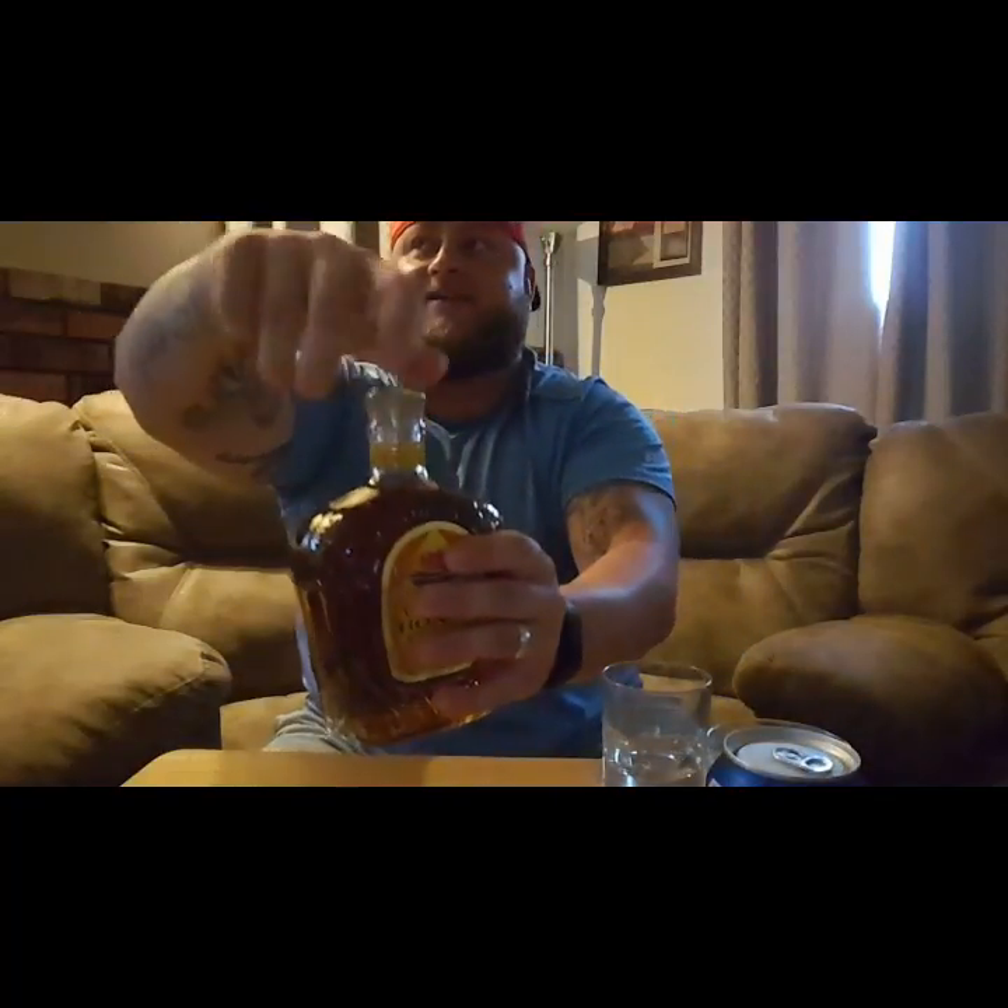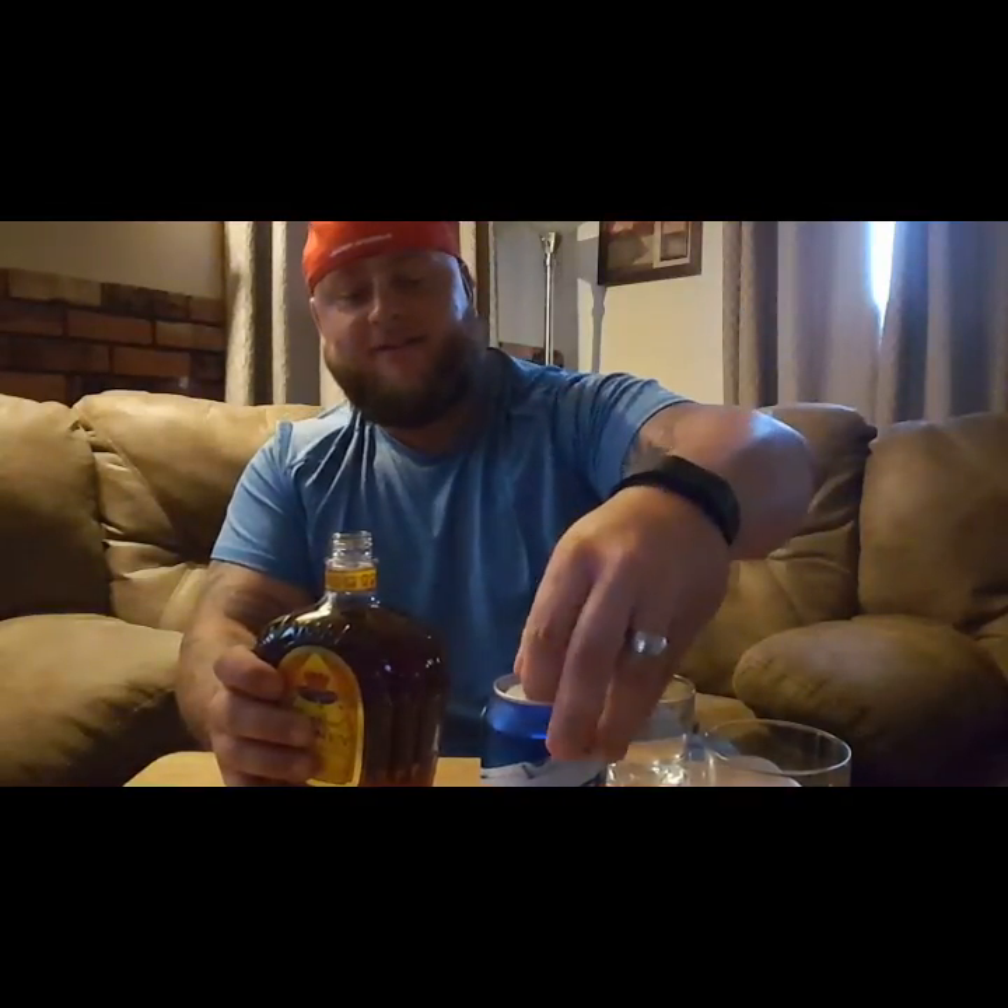We got it — we're gonna go first with the smell test. Smells like a little bit of honey. Now I'm not getting sponsored by them, but this is what I'm drinking with it — some Busch Light. Let's pop this top real quick.